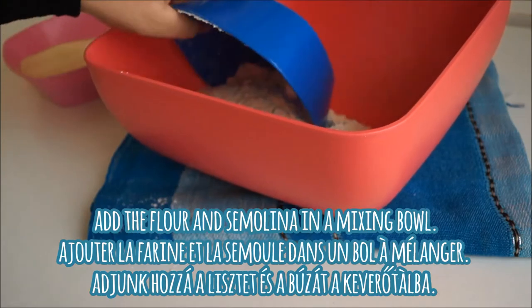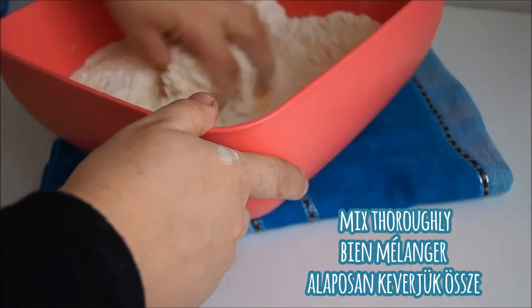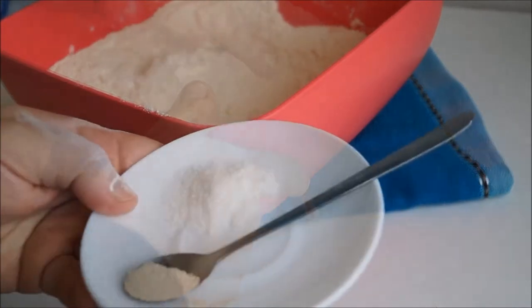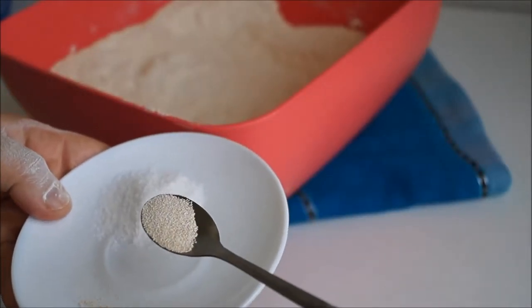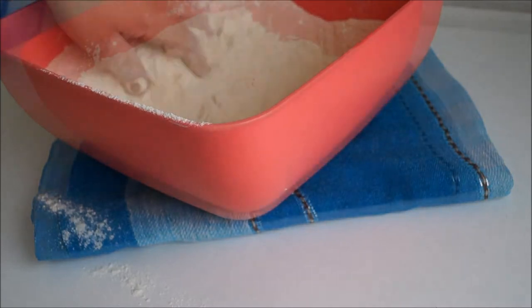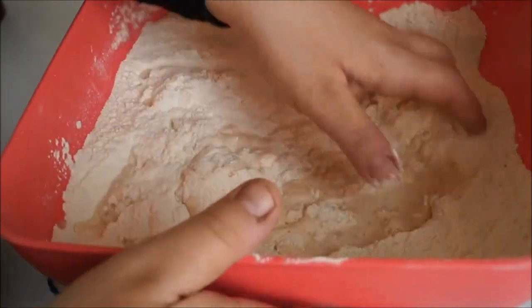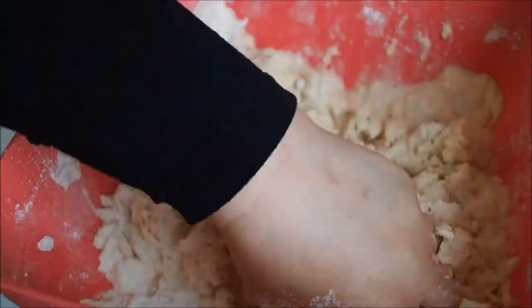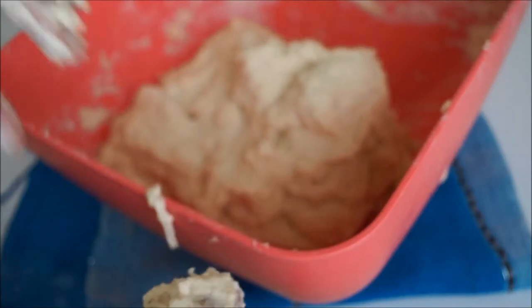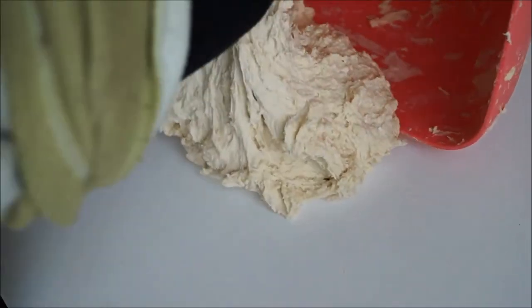We're going to begin by adding the flour as well as the semolina into our large mixing bowl in equal parts. Give that a good thorough mix, making sure it's all incorporated well. Then add in the dry yeast as well as the salt. I like to have my msemen on the savory side, so I tend to add more salt than sugar. Give that a really good mix and then add in the water. With this method, I'm adding all the water at the same time, opposed to the traditional method where water is added little by little as you vigorously knead. Mix until you have a rough, really sticky dough, then tip it out onto your countertop and begin kneading.